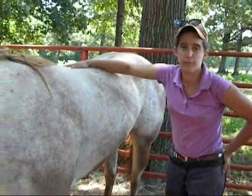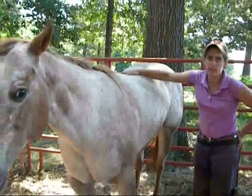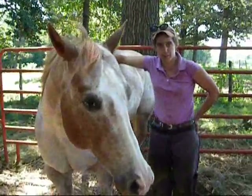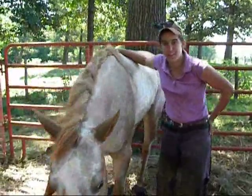For more information on founder, please visit my website naturalfarrier.com, and we'll hopefully have some good updates for her on my Natural Farrier page on Facebook. Thank you.